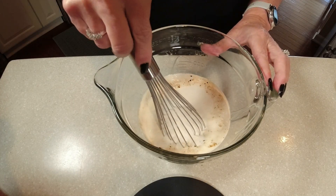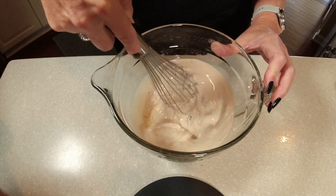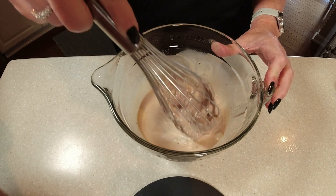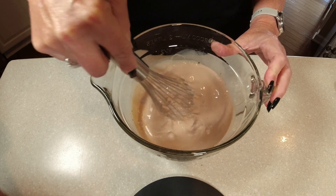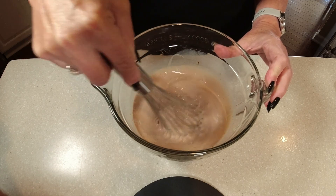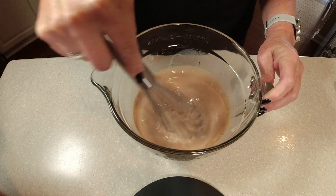Now it's time to whisk everything together, and this is one of the key secrets. A lot of people claim that adding whiskey will curdle the half and half and other ingredients. The key is to not add the whiskey just yet — whisk everything together first until it reaches a creamy consistency, and then we'll show you how to add the whiskey properly.